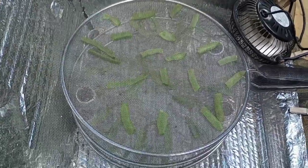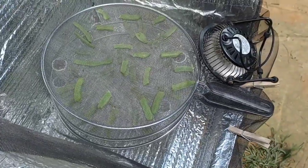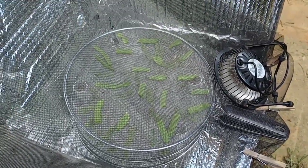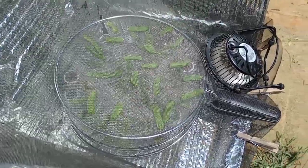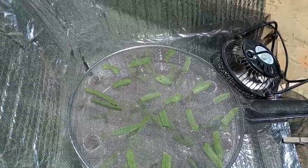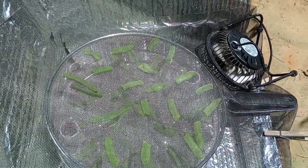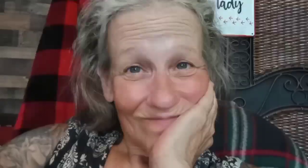I got three nice trays of green beans to dehydrate. Some of them had strings in them so I snapped them and removed the strings; some are stringless. It's going to be interesting to see how long this takes to dehydrate because today the sun is coming in and out of the clouds, but there is a breeze. I imagine it's going to take two or three days to get these done. I got green beans to dehydrate — I'm bored, I'm gonna play some games.